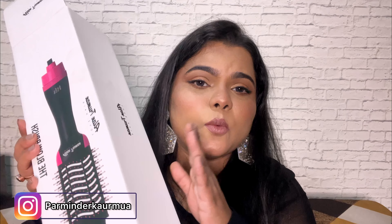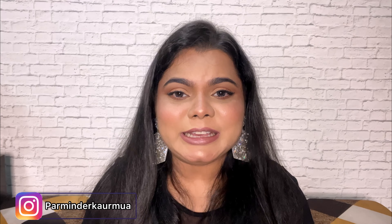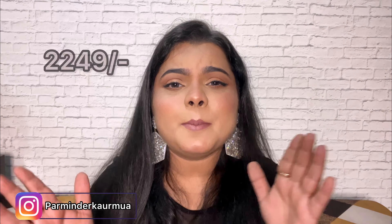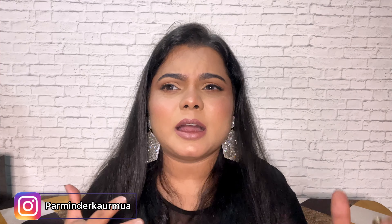Starting with the packaging, it comes in a white cardboard box with proper branding. You can easily get this brush on Amazon, on Flipkart, and also on Nykaa — I bought it from Nykaa. I got this brush for around 2,300 or 2,400 rupees. I noticed there are different colors: gold, pink, black, and so on.